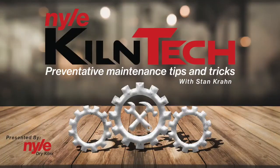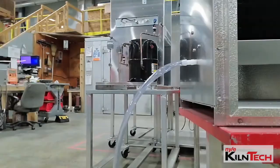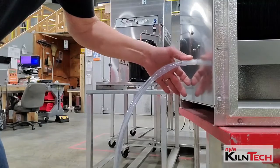Dan Crone from Nile Systems with another episode of Killing Panic. Today we're going to talk about doing the P-Trap on the drain of the L-53 and the L-200. It's very simple, but a lot of people overlook it in their manual and it causes them problems. This is the drain fitting on an L-200 — the L-53 has the exact same fitting.